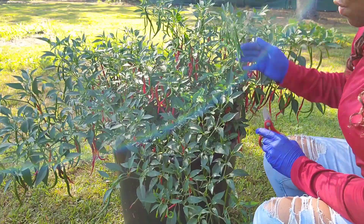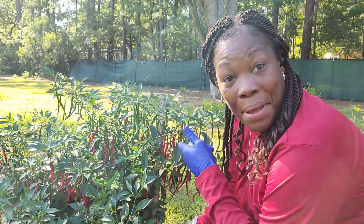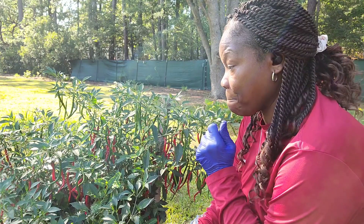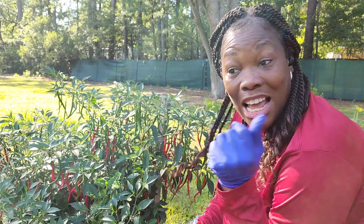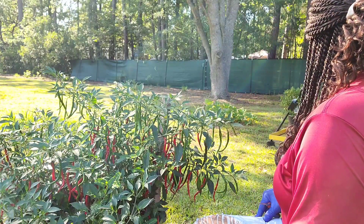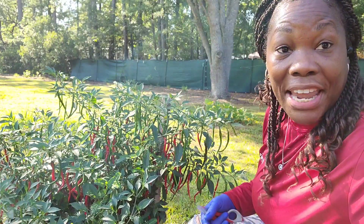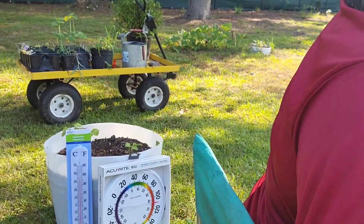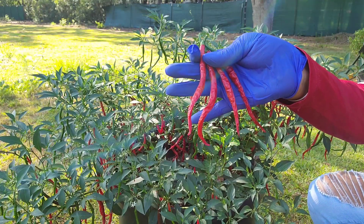I'm going to continue on getting the rest of these cayenne peppers, and then I will show you what I end up with. Then I'll show you the temperature - the temperature's already changing. Let me see if you can see it there. It's changing already, look at that.